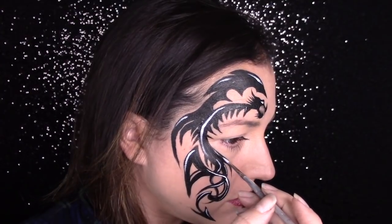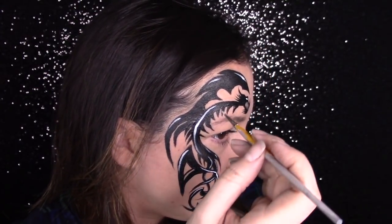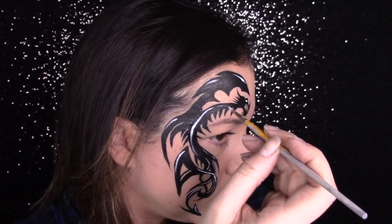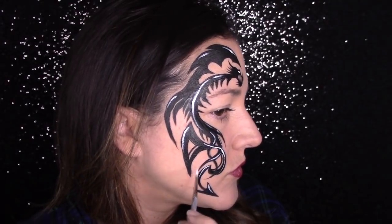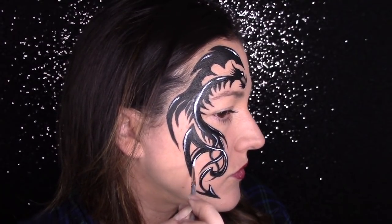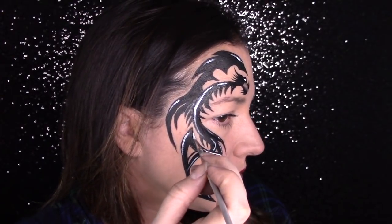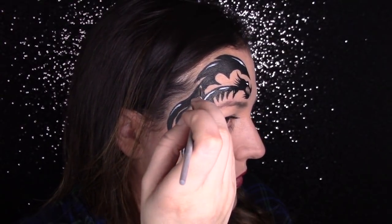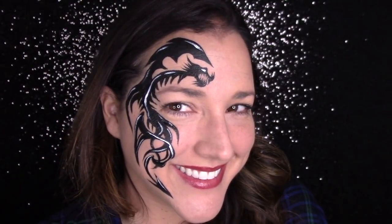Make sure when you're highlighting with white or any color that it is very thick and very creamy, and that you're using a light, quick hand. If you take a long time to apply that highlight, you're also going to be working the paint into the paint underneath and it's going to start activating again. So you want a really light, quick hand and creamy paint — that will prevent that gray look and you're going to get nice, clean, white highlights.